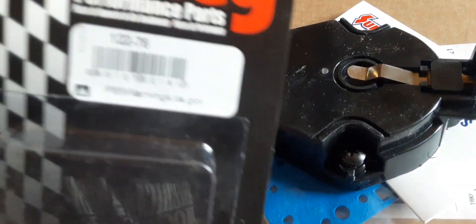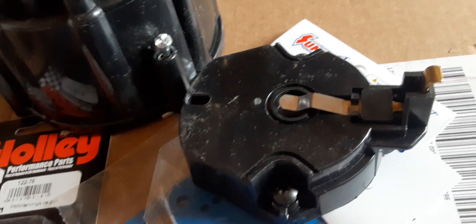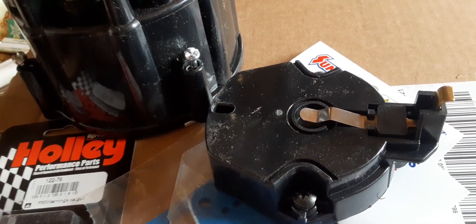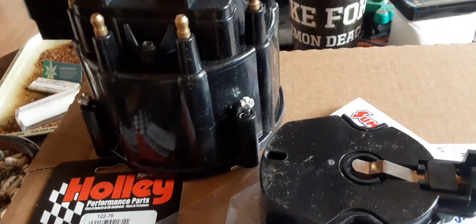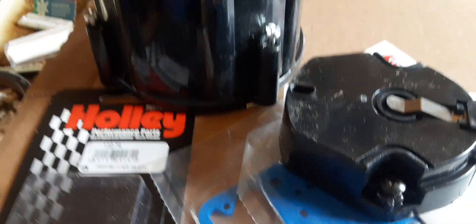Going to get out there and make me something to eat here in a bit. I've just got to take that distributor out, clean it up, take it all apart, go through it. I've got to make sure the vacuum advance is working right, see if I've got to get a new pod.